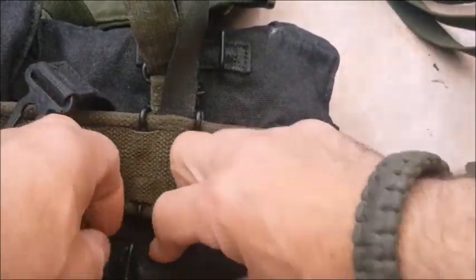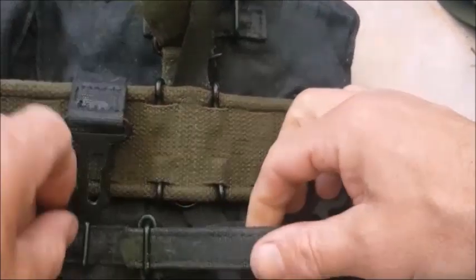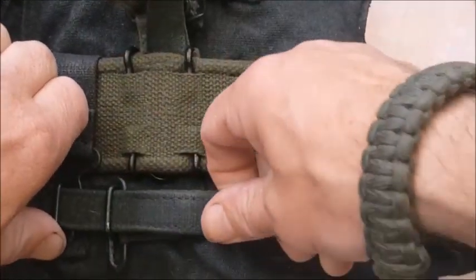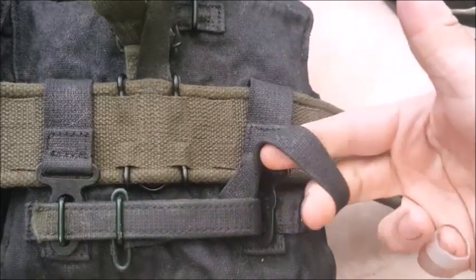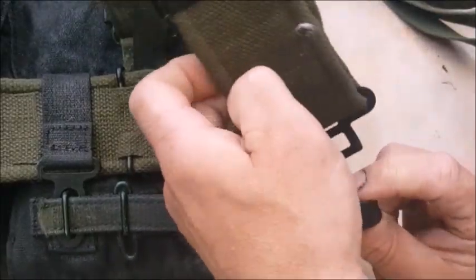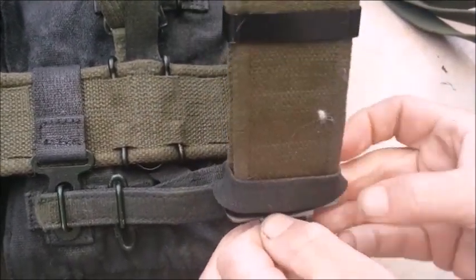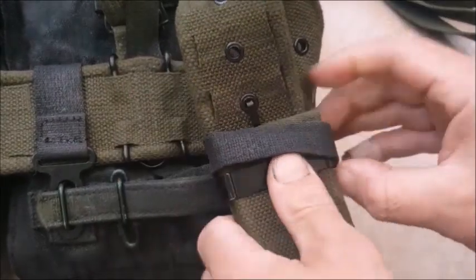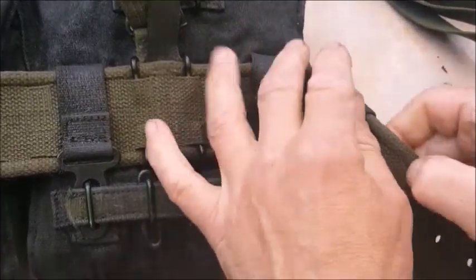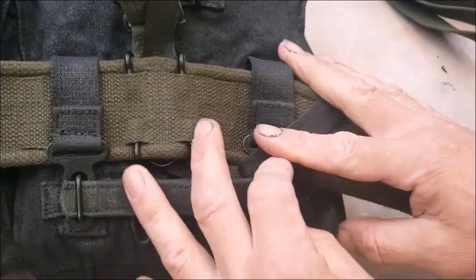Now we can come back to number 2, placing this ring over number 2, bring that through, fasten up number 1, and lock this into place. That has now made this loop here — and that is to place your belt through it. It is an exact size for the belt; nothing has been left to chance. I'm gently going to thread all this belt through that loop. There you have it, that is all as it should be, locked into place.